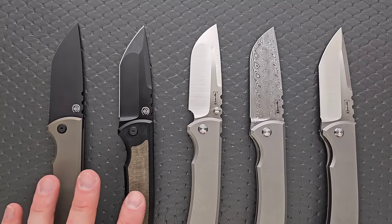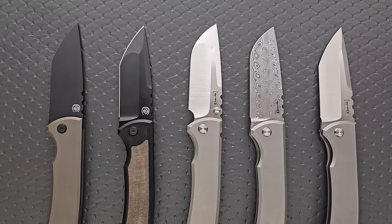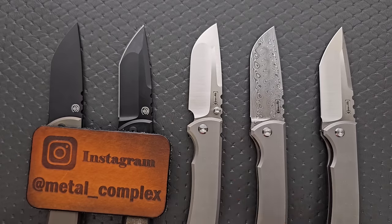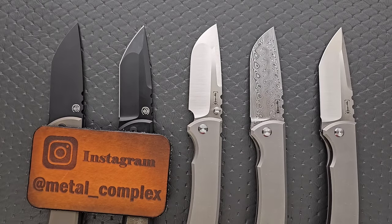Thanks again to Chavez Knives for sending in these samples to share with everybody. Please make sure to follow me on Instagram at metal_complex. If you enjoyed this video, leave a like and check out my other content — I have lots of videos on knives that are either expensive or inexpensive. If you enjoy all my content, go ahead and click on that Metal Complex logo and subscribe, because there's definitely more coming. Thanks again for watching everybody, and have a great day.